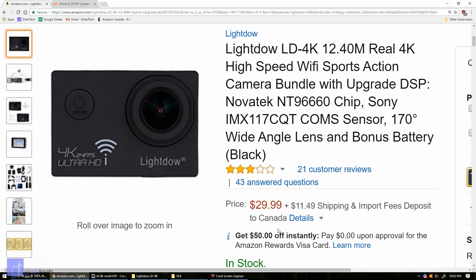I was browsing Amazon the other day and I came across this camera for $30. What surprised me is not that there's a camera available for $30 — there are plenty of them out there, and I've even reviewed a couple before.